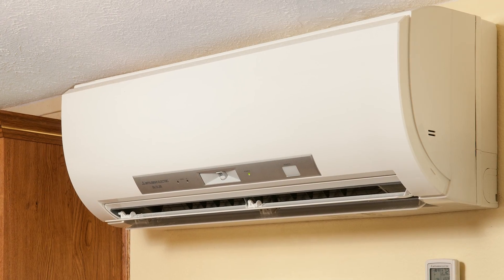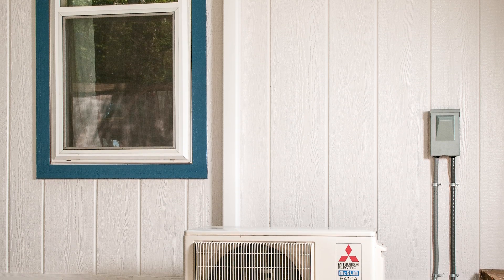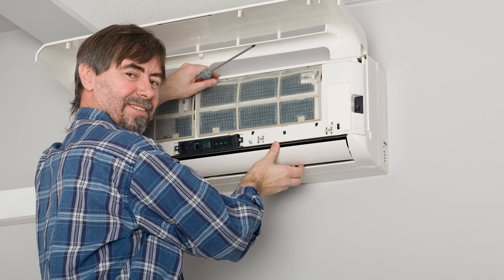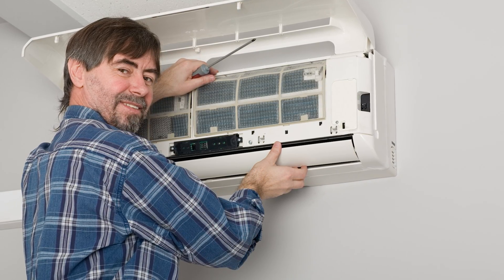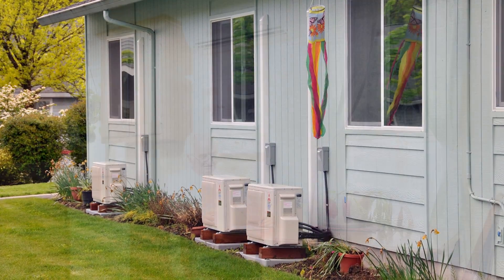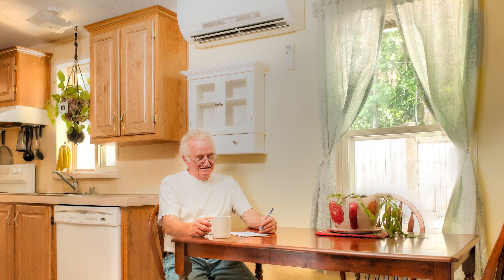If you are considering installing a ductless heat pump, it's important you contact your local utility first. Many utilities offer rebates and incentives for customers installing ductless heat pump systems. The utility can also assist you in finding the right contractor that can fit the ductless heat pump to your needs. It's important that the contractor you choose considers your occupancy pattern, your individual usage, and your local climate to help determine both the size of the ductless heat pump and its location in your house.